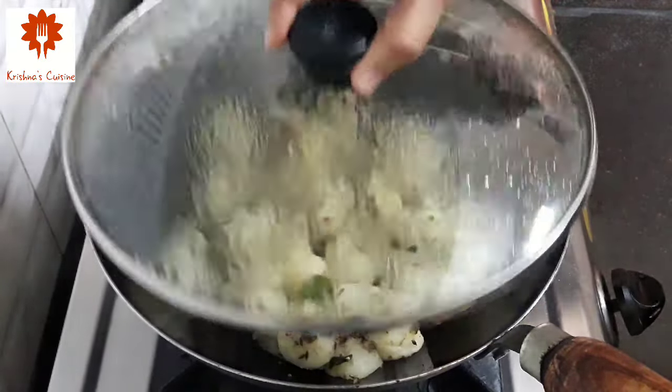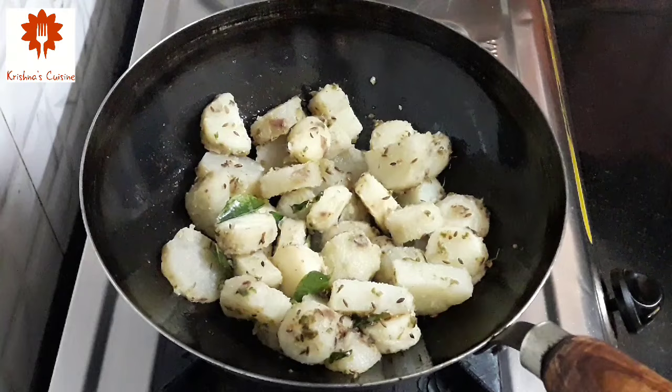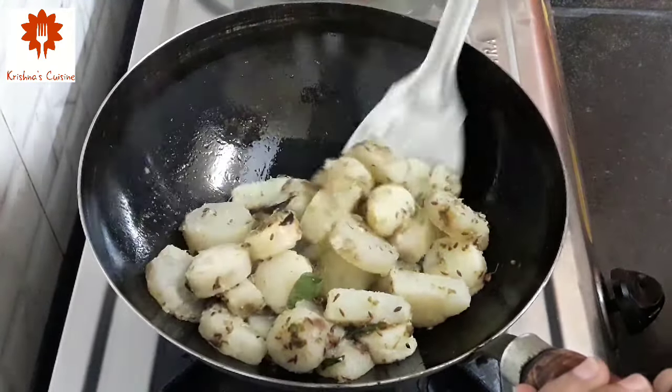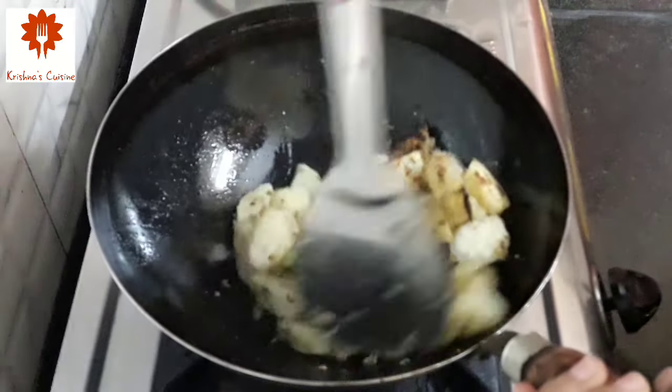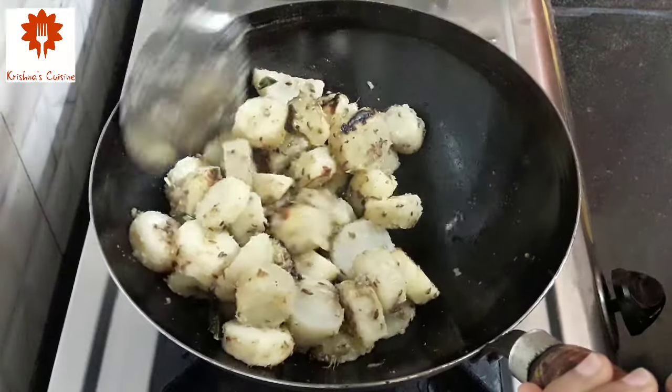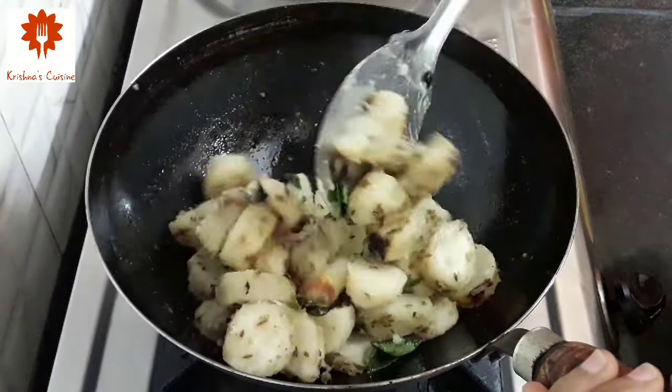After 3 minutes, let's stir it once. You can see they have got a beautiful golden crispy coat.